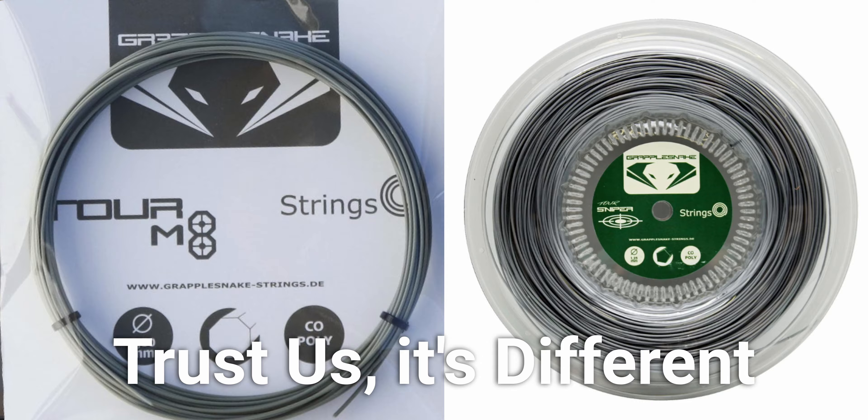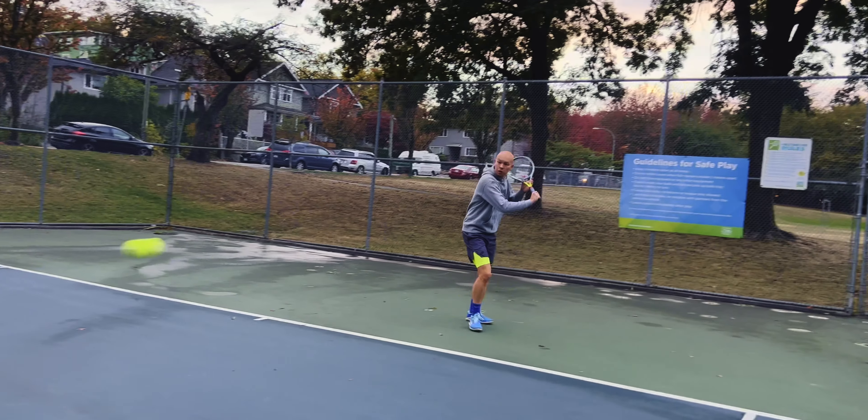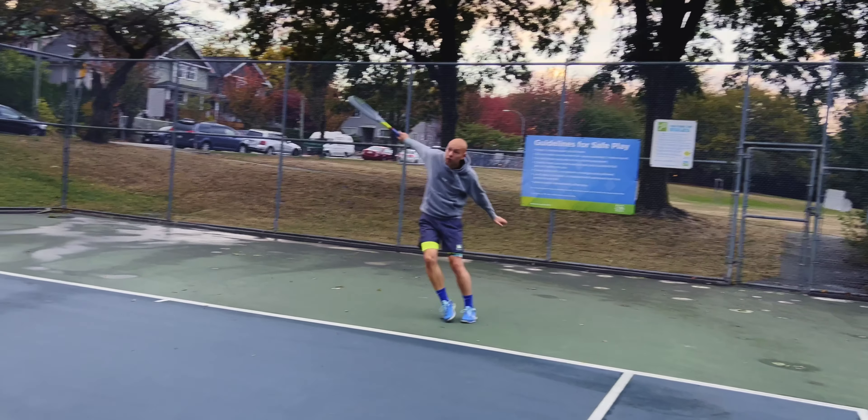They had to tweak the formula to get the playability they were looking for. Now we have an all-new, more olive green color relative to the silver Tour Sniper. And when you feel the string, it is way slicker — super glossy and one of the slipperiest feeling strings I've ever felt.